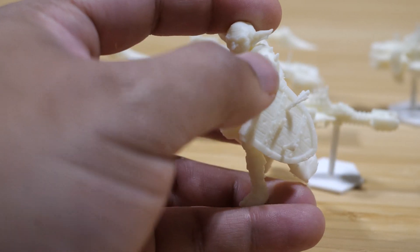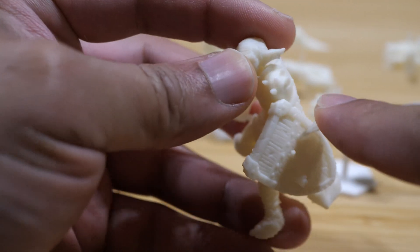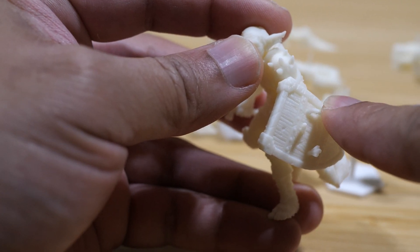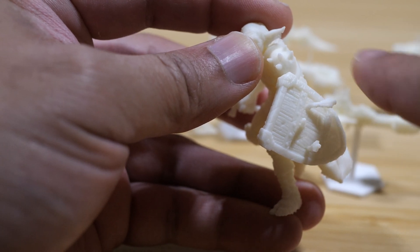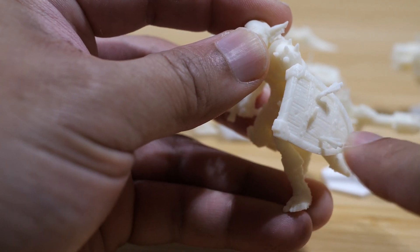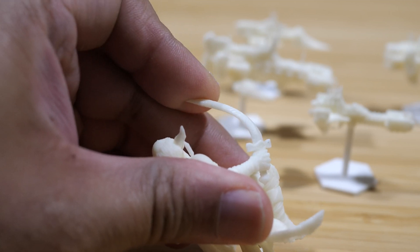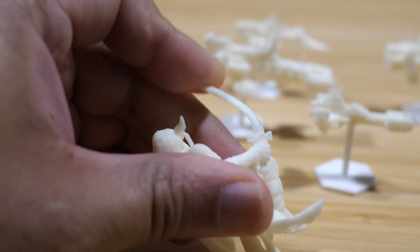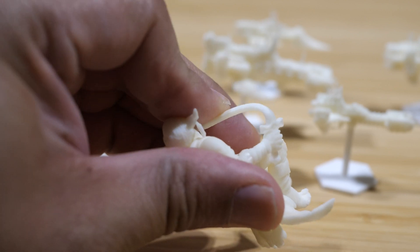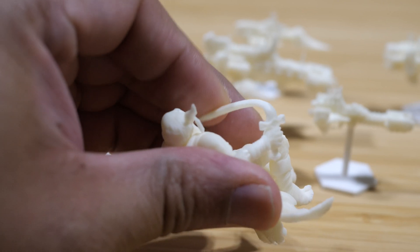Let's check out the bendability of this resin. The goblin has arrows sticking out from his shield, and I'm going to give these a bit of a bend. They feel at first like they're going to snap because they're not super easy to move — but as you can see, I'm bending this arrow back almost all the way to the shield, touching the rim, and it does not break. The sword is thicker and I thought it would be easier to break, but as I'm bending it, it is not snapping at all. In fact, it even tries to maintain its memory by returning to its original position.